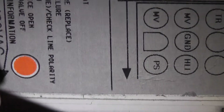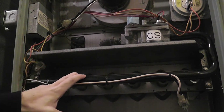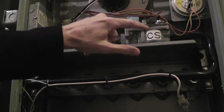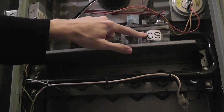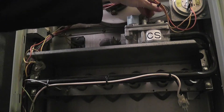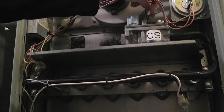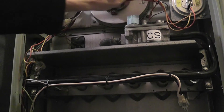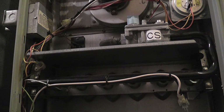It also says check line polarity. This is an upward look at our gas line right here. Here is our gas switch up here, and I suspect the board must be in here. I was told to check the voltage coming into the switch, which I believe is coming in off these two lines, and I do have a multimeter with me. But first we're going to turn this on and see what happens.